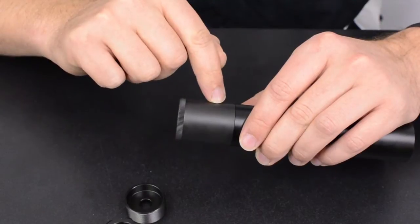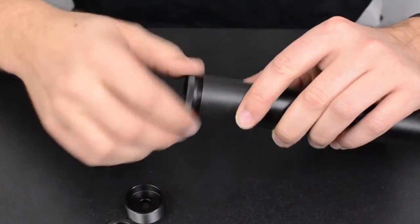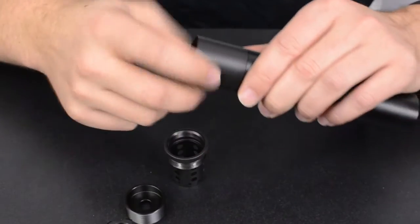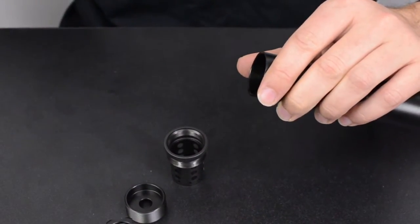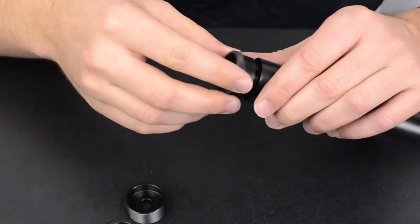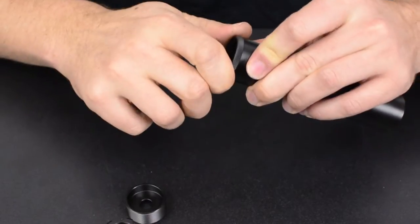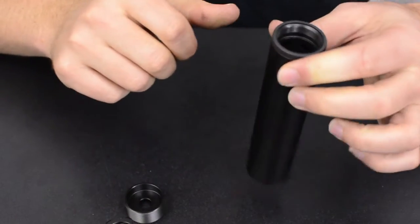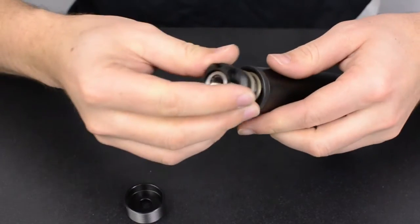The external booster assembly housing is the component you drop when you go to the K configuration. Remove the internal booster housing, remove the external booster housing and set it aside, then reinstall the internal booster housing with Loctite again. Now your assembly is ready to be configured in the K configuration.